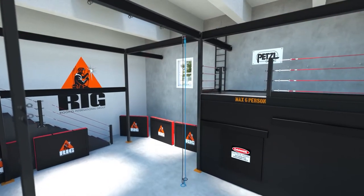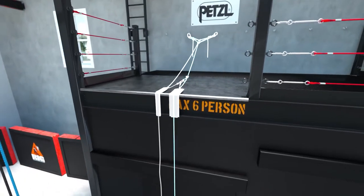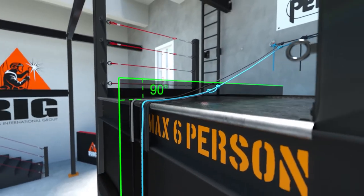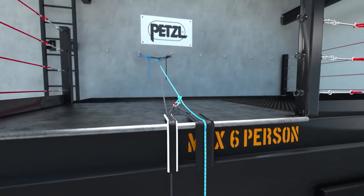When working near edges or sharp angles, it is best to rig our ropes so that they avoid these hazards. However, in some cases, the ropes must be anchored back from the edge such that they pass a 90-degree angle. This presents an edge hazard for the rope and a difficult obstruction for the technician to pass.